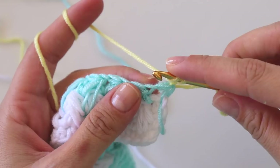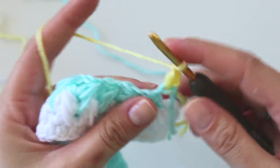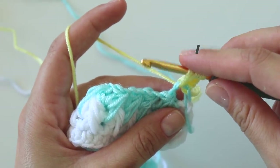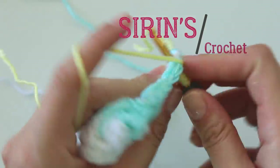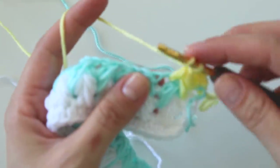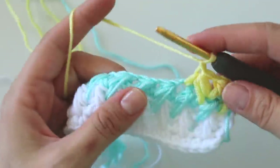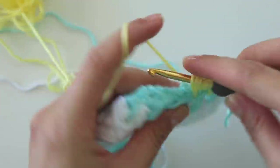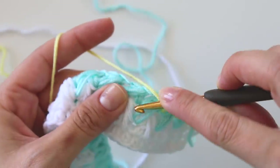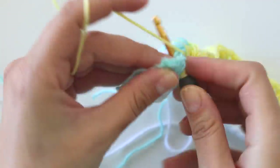Make a half double crochet into the first stitch. Chain one, into this chain one space pull up a loop, insert and pull up a loop, pull up a loop into this one, insert and pull up a loop, and here pull up a loop, yarn over, pull through all, make a chain. One, two, three — repeat. And that's all we will repeat. I'm making the last one.